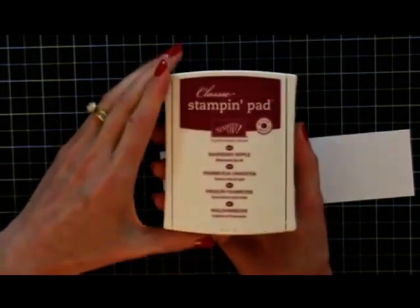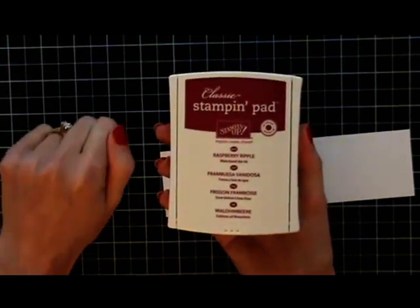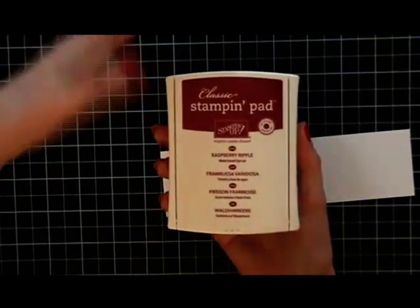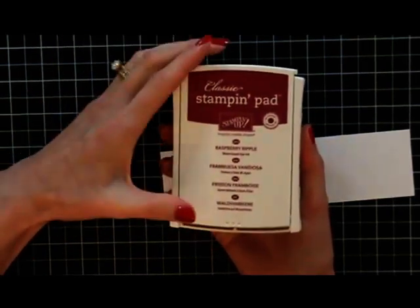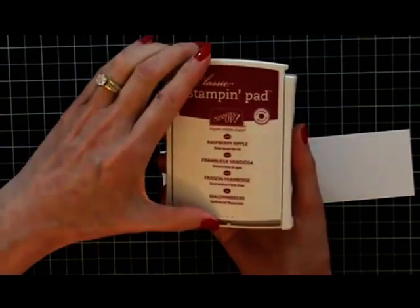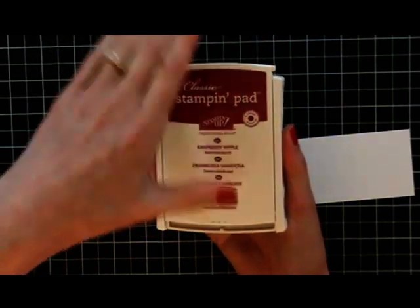Let me tell you a story why I keep my fingers there. The very first pad I ever got from Stampin' Up in this new style, I thought, boy, if I could ever open this, I'm going to love it. Well, I pushed and pushed too hard and the lid went flying off. I had to wait for my engineering husband to come home and put it back together, because it was the only pad I had. So now it's just habit — I keep a hand here so it doesn't get pushed off.